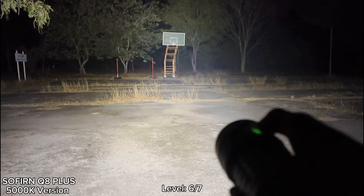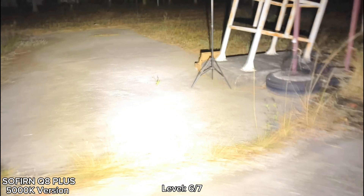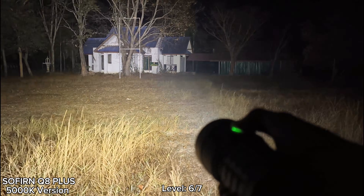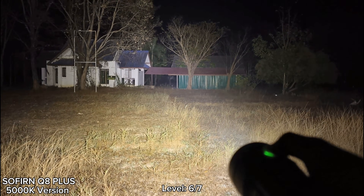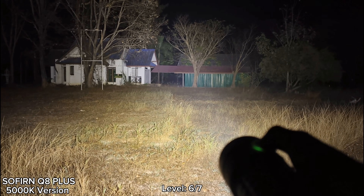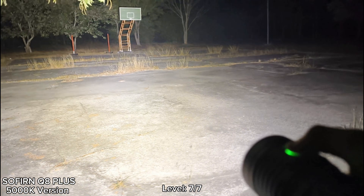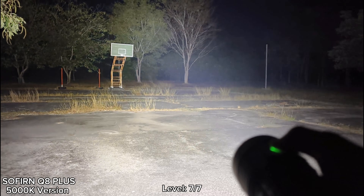Let me show you level six — wow, see that! Very bright. This is the house. This is level six. Let's go to level seven — very bright, see that! Wow. This is level seven, very bright.